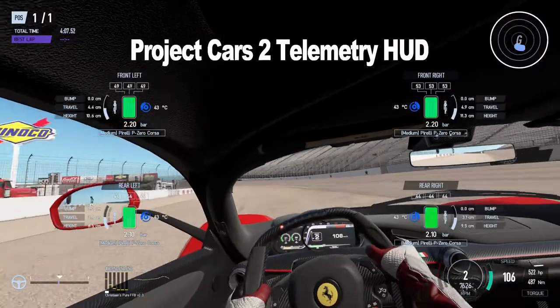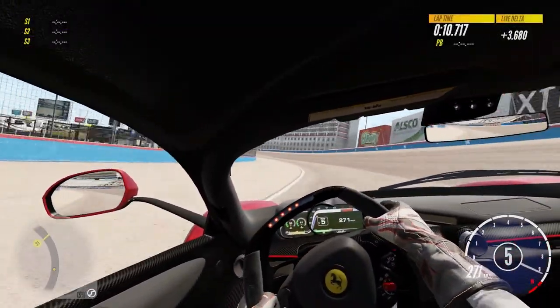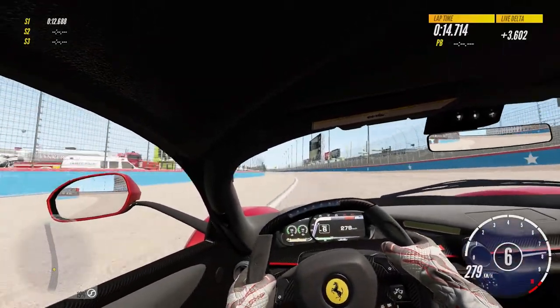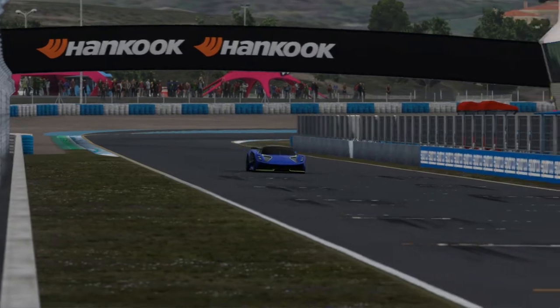There is also no telemetry HUD to see what the car's doing while practicing or racing. Very little data analysis software supports PC3. Tuning in PC3 only makes sense when the car is fully upgraded. In PC3 I tune cars in two ways: the simple way and the thorough way.